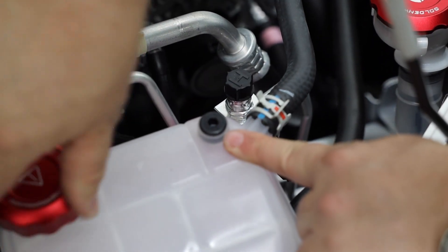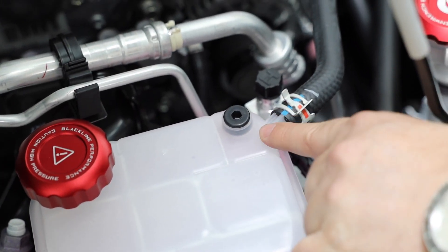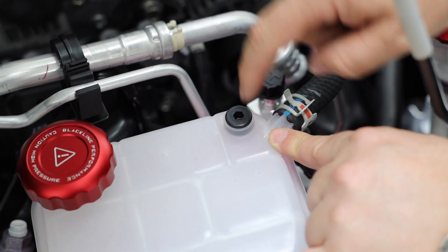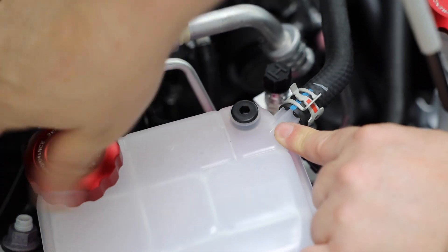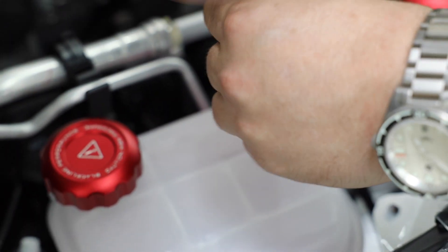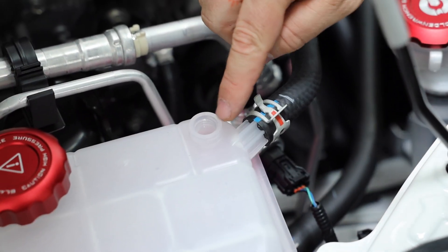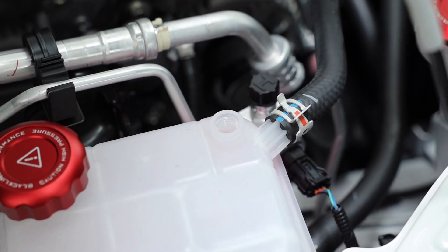The next thing we want to do is the brake reservoir, and again you want to make sure it's not hot. One secret is you want to actually relieve the pressure from here. If your car has been warm and this is full all the way to the top, you want to get the fluid level down. To do that you just need to relieve pressure here — you're going to need a 6mm Allen key and remove this. We've already dealt with the experience where this was actually full, so just open that up so it drops down.